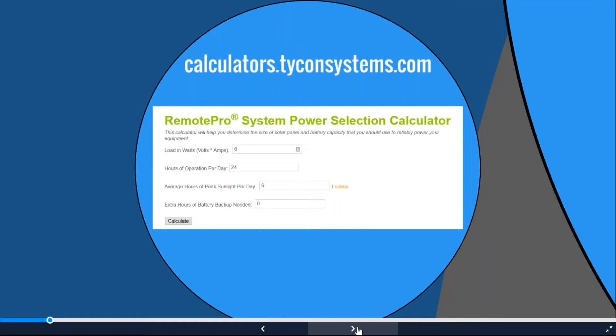Next, enter average hours of peak sunlight per day by hitting 'Look Up,' which opens a window where you enter a zip code or city and state. Last is extra hours of battery backup needed. I usually leave it at zero first to see the minimum, then add 24 or 48 hours. Some people request five days of backup — not always realistic, as that requires a shed full of batteries, especially in sunny places like Southern California or Arizona.